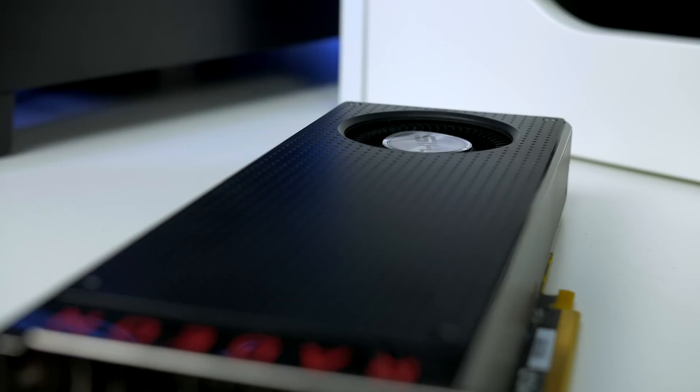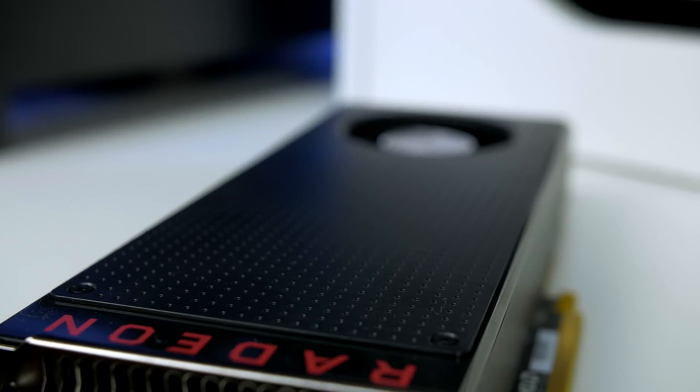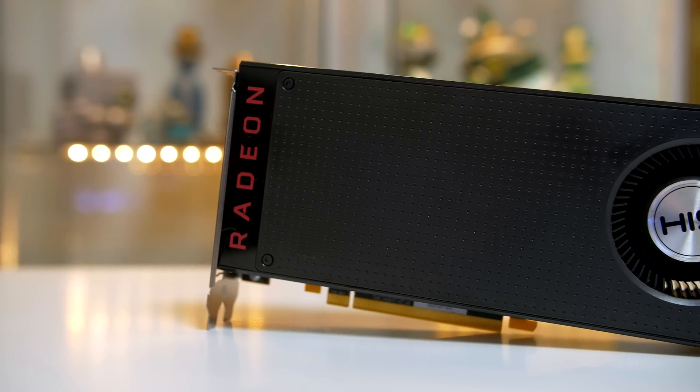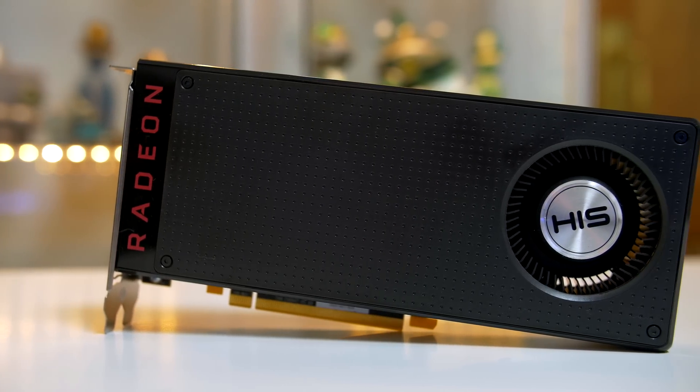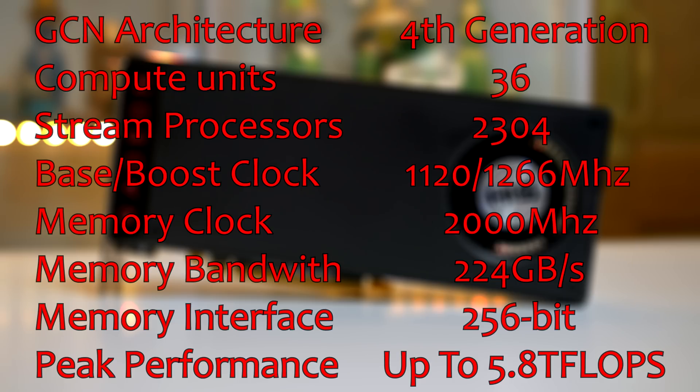The RX 480 utilizes the new Polaris architecture — specifically the Polaris 10 XT GPU based on 14nm FinFET technology. It supports DirectX 12, Vulkan, AMD FreeSync HDR, and the ability to stream and record gameplay at 4K 60fps. It features 36 compute units, 2304 stream processors, a base/boost clock of 1120/1266 MHz, and up to 5.8 teraflops of peak performance.